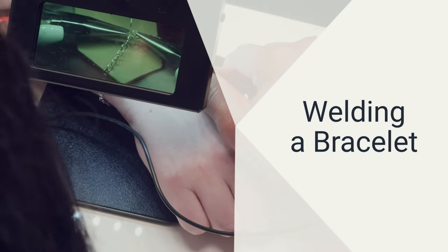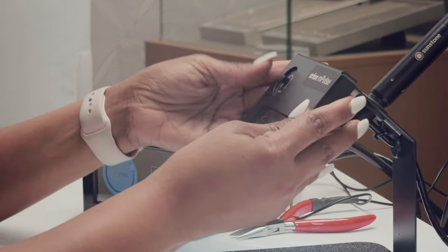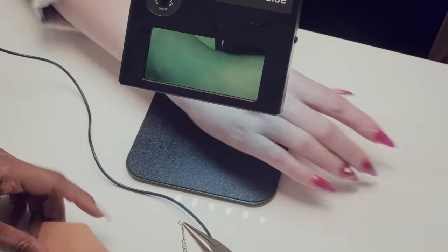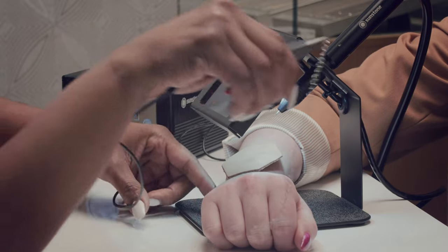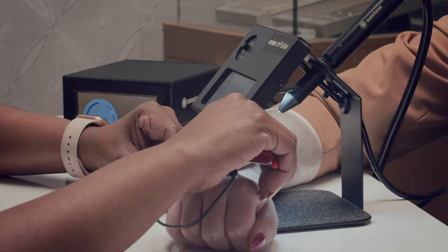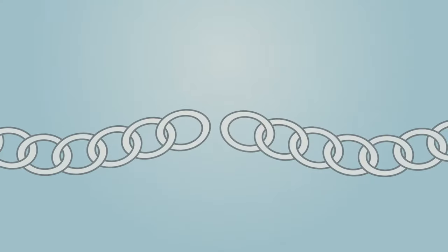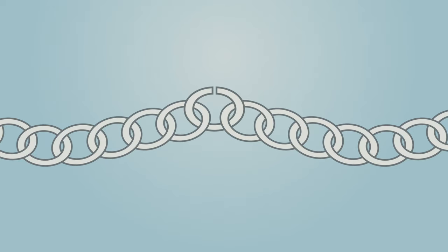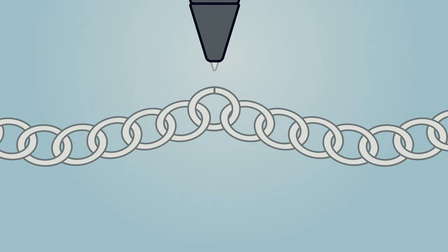Now we will move on to the PulseArc welding process. First, adjust the probe so your eyes are protected by the safety shield and you're able to see clearly. For bracelets, have your client place their wrist underneath the probe and place the leather protection pad for their safety. If they choose to watch the welding process, have them wear the included safety glasses. Using the grounded pliers, pinch the chain near the desired welding point. You may need to use pliers or your fingers to get a better grip. Using either a jump ring or a cut link of chain to connect the ends of the bracelet, close the link so the ends touch. It is important to have both ends of the chain link or jump ring as close together as possible to ensure a clean weld point.